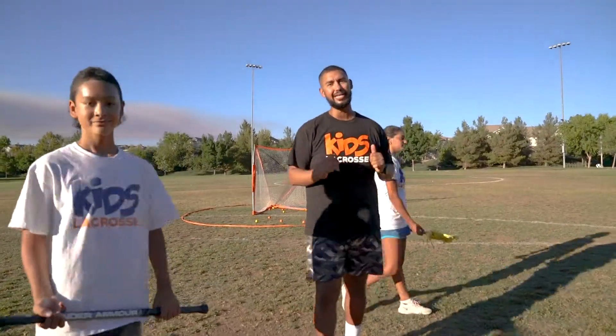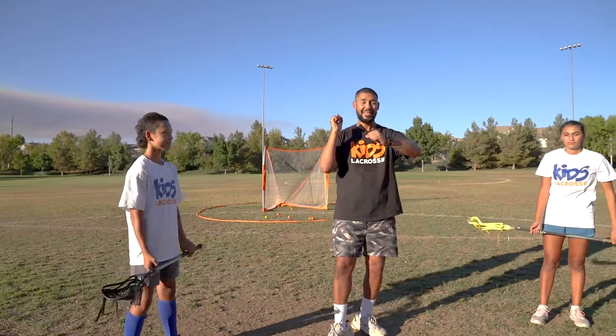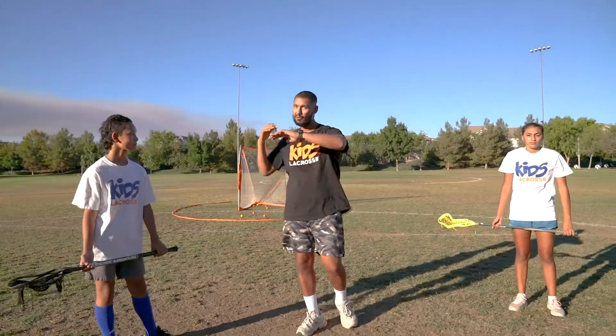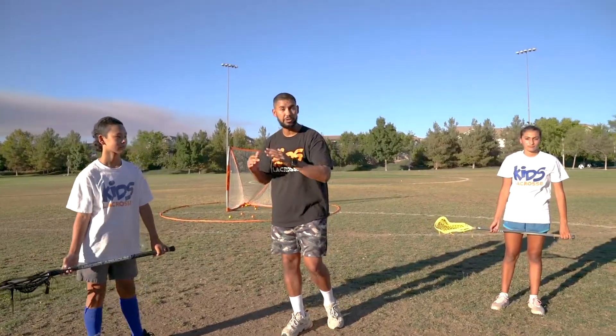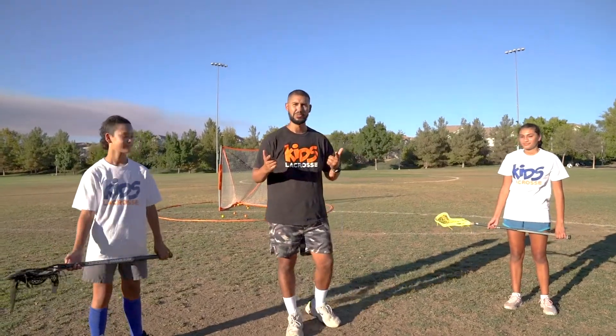All right, guys — that is passing and shooting. Things to really get through to your athletes: number one, point the butt end. Number two, figure out how far you've got to pass or shoot. And then number three, just go for it. You're going to make mistakes — that's all right. Good job, guys. Let's do the next one.